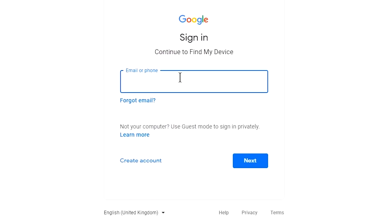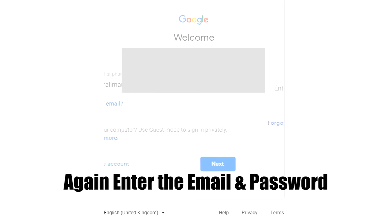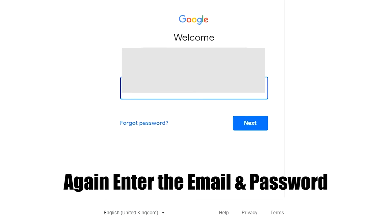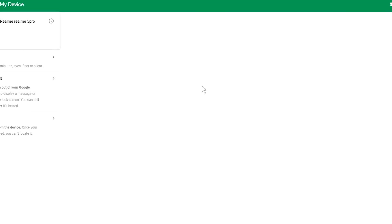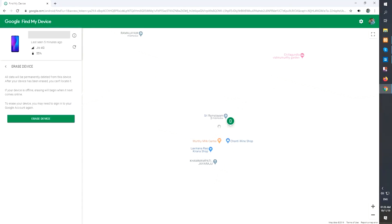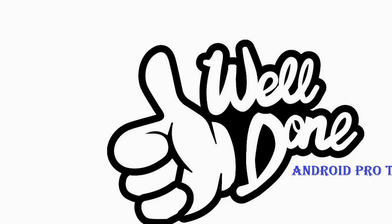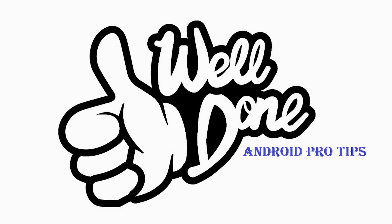Again, enter your email and password. Next, you will see the Erase Device menu — then tap on the Erase option. Well done, you have successfully reset your mobile.